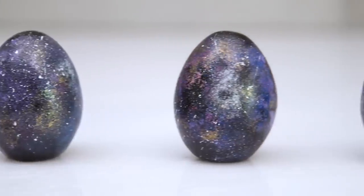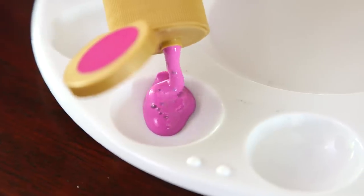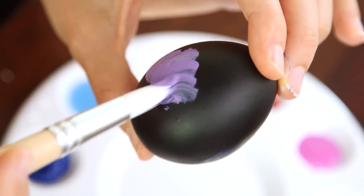First up are these super cool galaxy eggs. I'm going to be using a black craft egg, but you can also just paint a regular egg black, and some acrylic paints in galaxy-like colors that I'm gonna pour into my handy tray. We're gonna start with one of our darker colors and paint it in thin swirls along the surface of the egg.